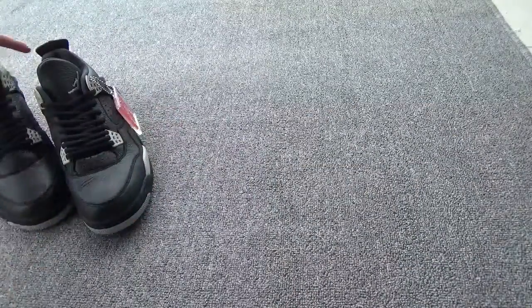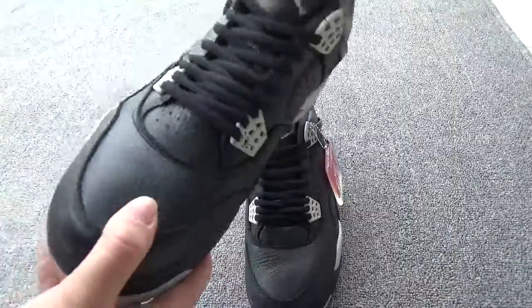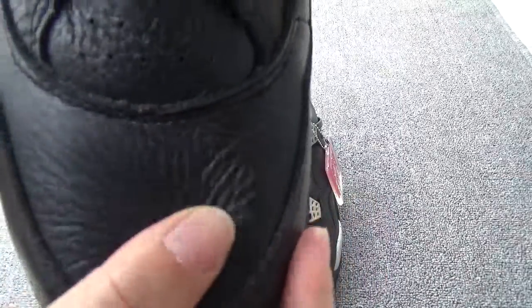Now here we go, showing more details of the shoes. Let me show the shoes one by one. Firstly, check the toe box leather. You can check the leather — it's pretty good. It's tumbled leather.